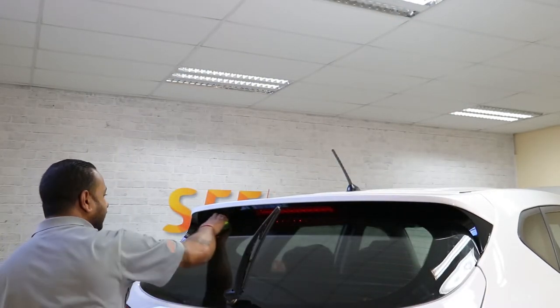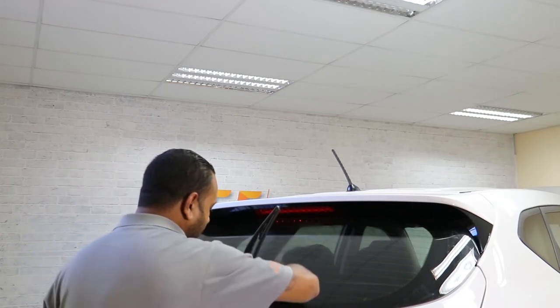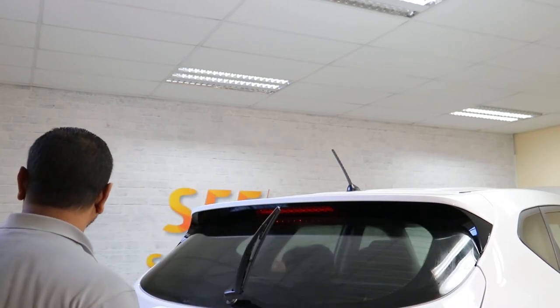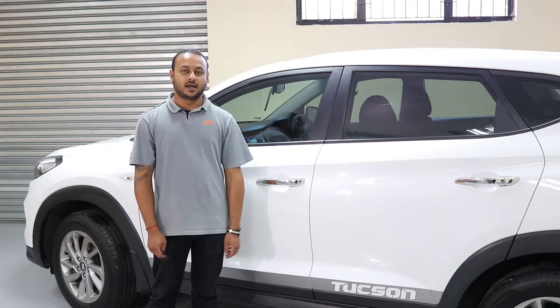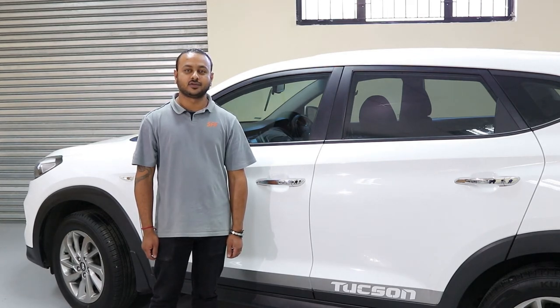And there we have it. Thank you for watching this video. This is the end of the launch of our products. If you have any questions, you can leave a comment below. Please don't forget to subscribe to the SFF YouTube page. See you next time.